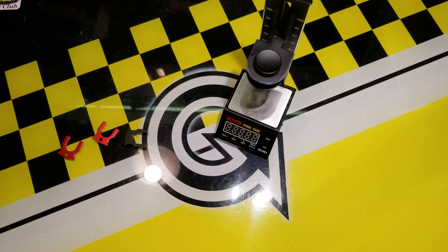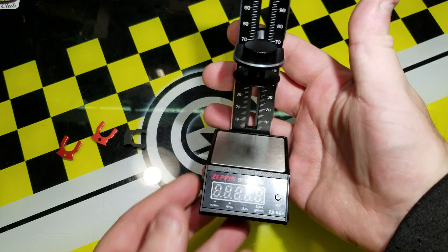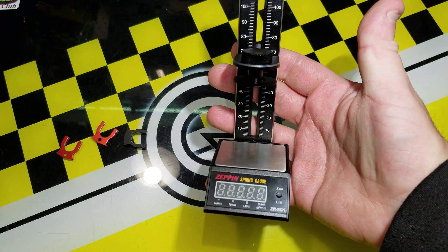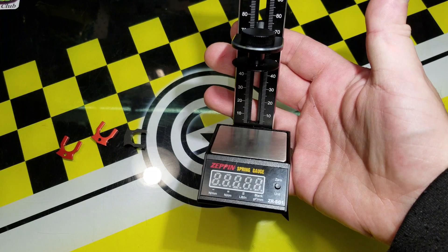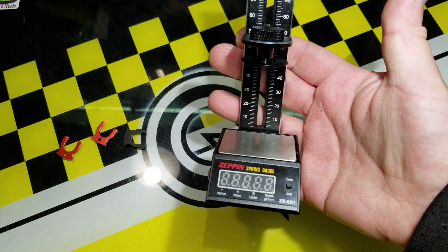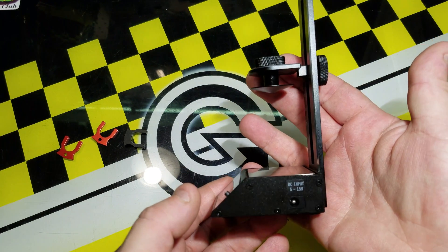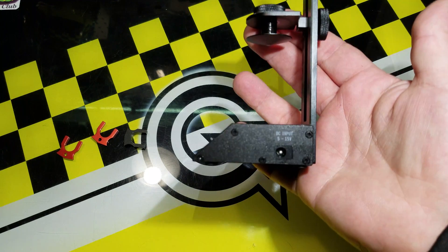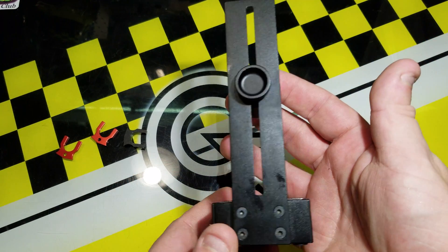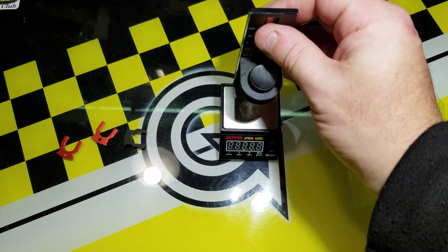Hello, today we're going to have a review of the Zeppin Spring Gauge. It's going to be a short review on this item. You can kind of see the different rates it can do: Newton millimeters, Newton centimeters, pound inches, or gram force millimeters. It operates on 5 to 15 volt DC. It's a very simple device with no other buttons or shapes.